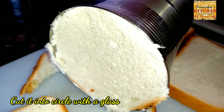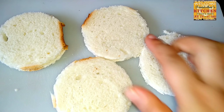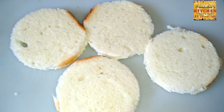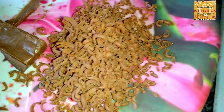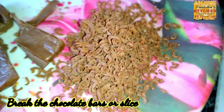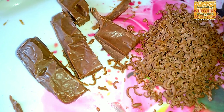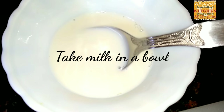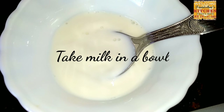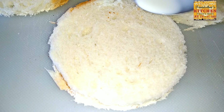Now we have to cut the bread with a glass into a round shape — just press the glass down and the round shape will cut out just like this. I took four pieces and cut them into a round shape. After that, break the chocolate bar into small pieces or just slice the chocolate.